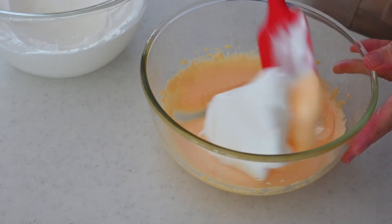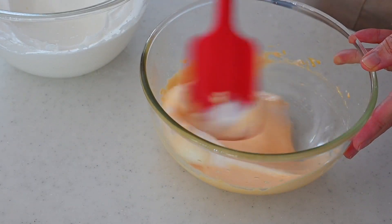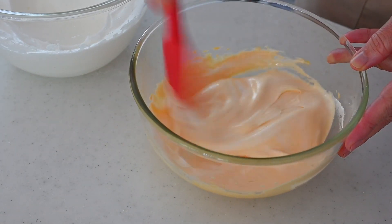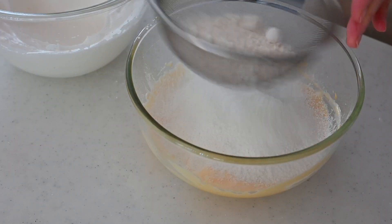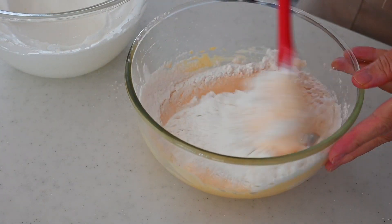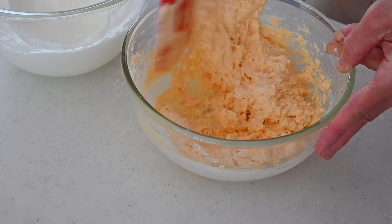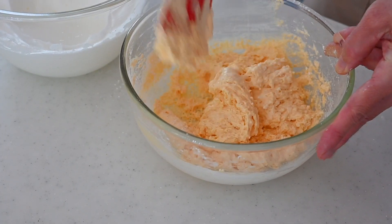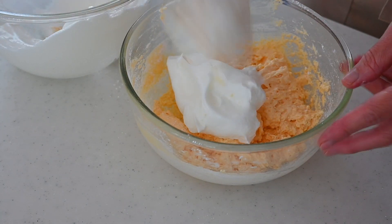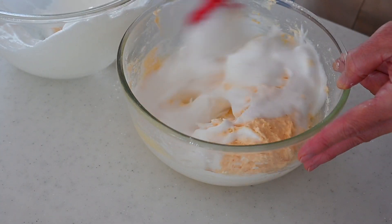Add one scoop of the meringue into the egg yolk mixture and fold in. Sift in the cake flour into the egg mixture and fold until no flour can be seen. Add the rest of the meringue in two stages and fold in. Do not overwork, otherwise the cake loses its power to spring in the oven.